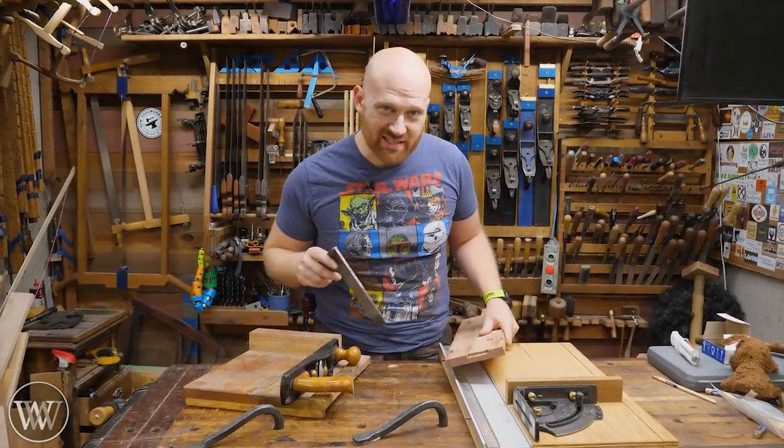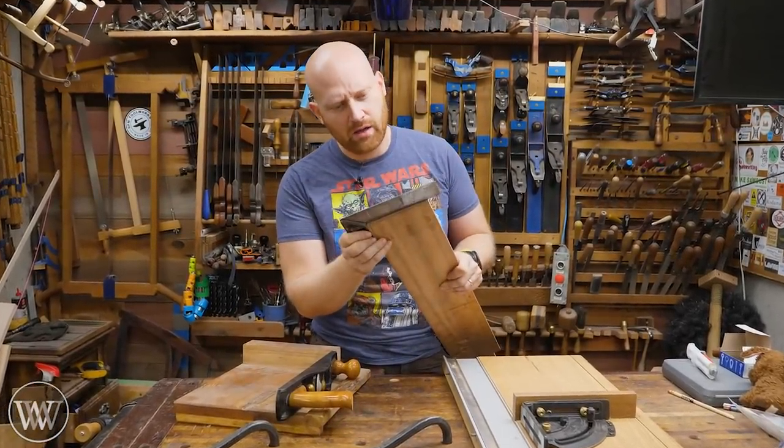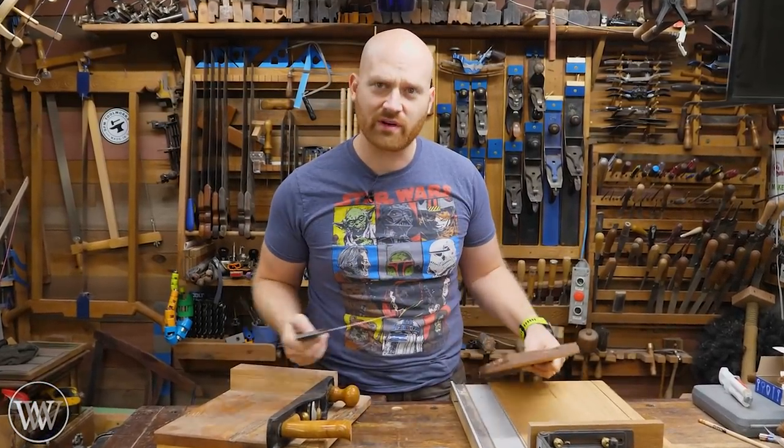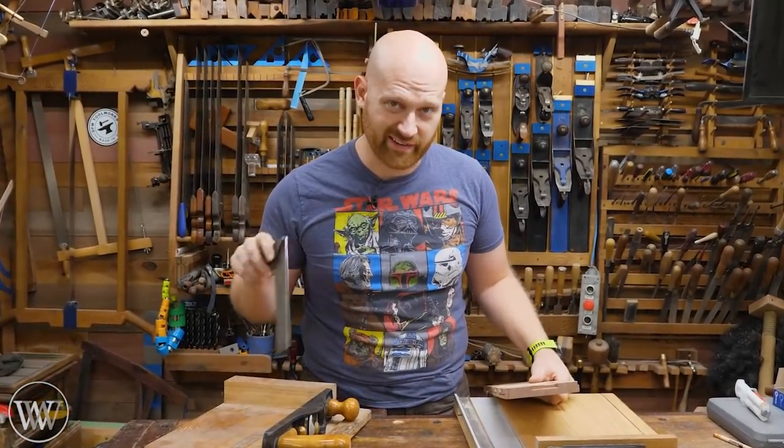You just shot something on your shooting board and you come to find out it's not square. Isn't that what a shooting board is supposed to do? Well, let's fix that today.